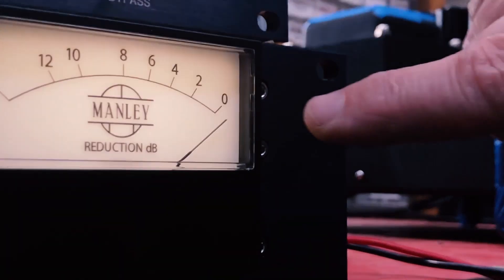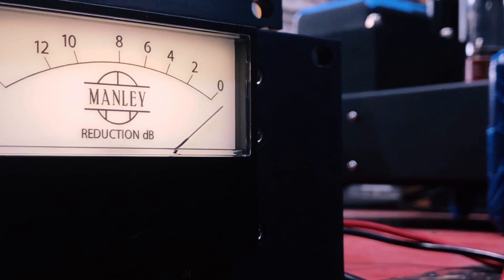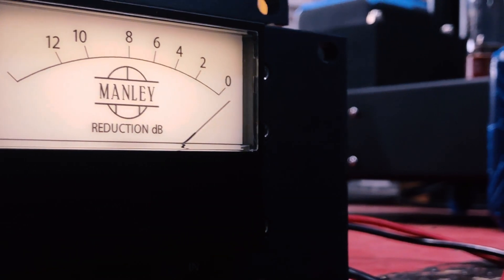See this meter — there's no signal coming into this unit, but the meter is jiggling a little bit. That tells me that maybe that 12AL5 is having some issues.